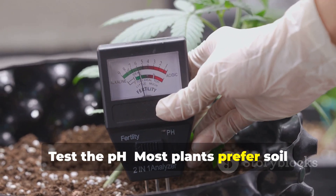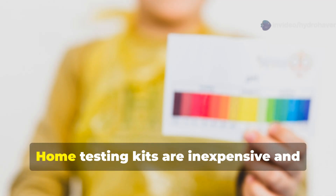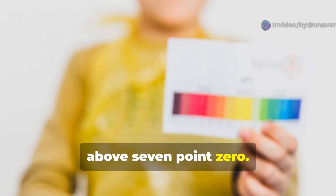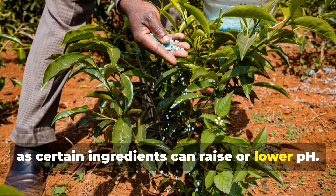Test the pH. Most plants prefer soil with a pH between 6.0 and 7.0. Home testing kits are inexpensive and reveal whether your soil is acidic (below 7.0) or alkaline (above 7.0). This knowledge guides your amendment choices, as certain ingredients can raise or lower pH.